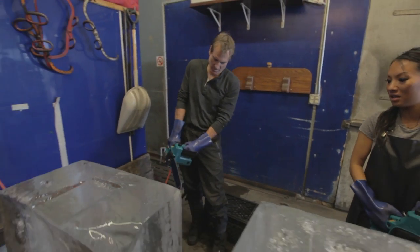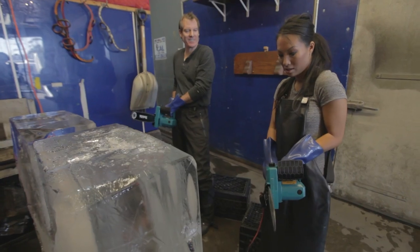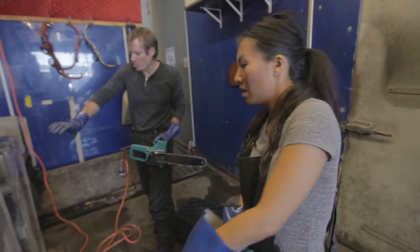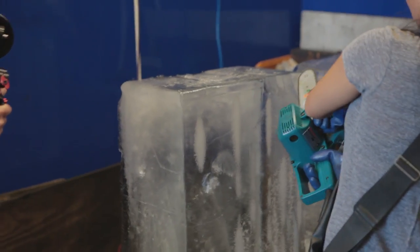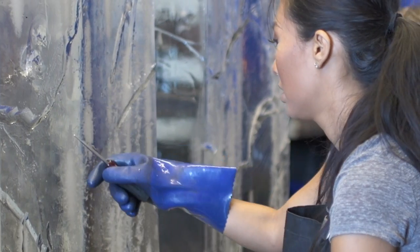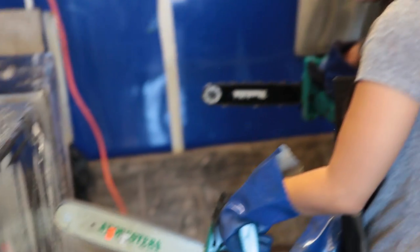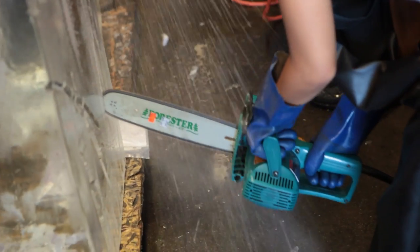All right, just pull the trigger and test it out. I have to hold them both? Just to get it started. So what we're going to do is trace what you drew and see what it looks like before we cut it out. Go ahead and go for it. Try to stay on your line. Okay, I'm trying. It's kind of in the wrists. That is me trying. It's looking pretty good. I think we're ready to cut these things out.